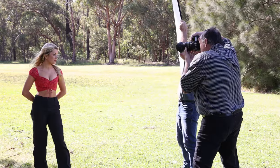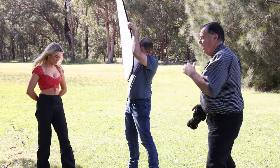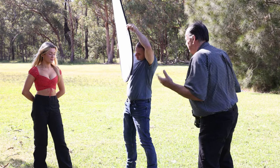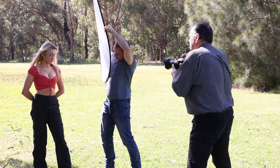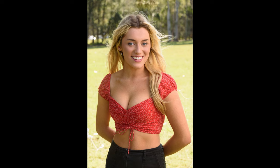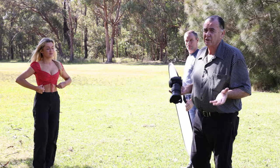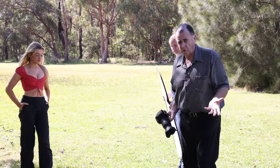We've got this reflector about a metre and a half from Layla. Now we're going to move it in closer. As long as we keep it out of frame, it's not going to be a problem. Because that reflector is closer, it's softer — we all know the larger the light source relative to the subject, the softer the light's going to be.